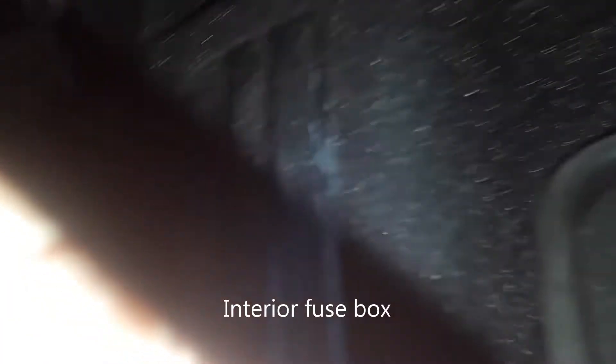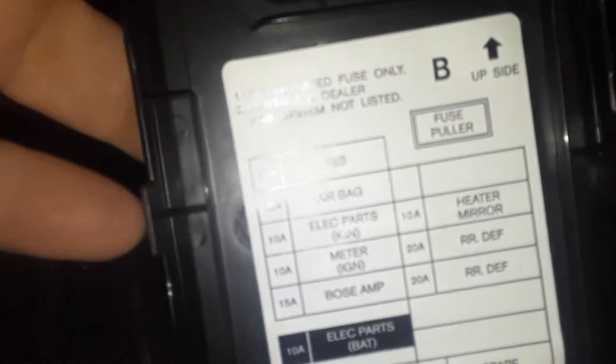They're not too hard to get to. If you look on the back of the lid there's a template right there that tells you what the fuses are for. You can also refer to the owner's manual if you still have it.